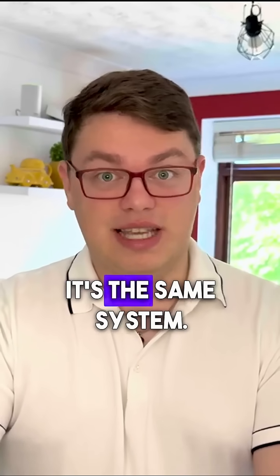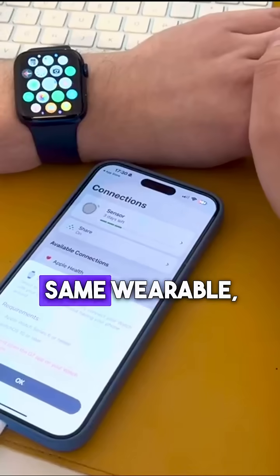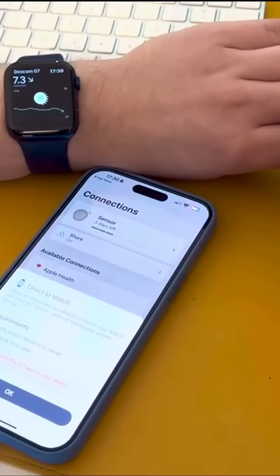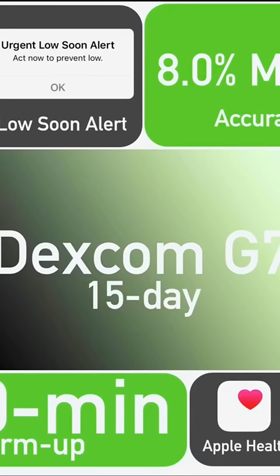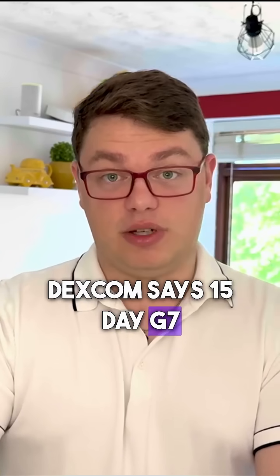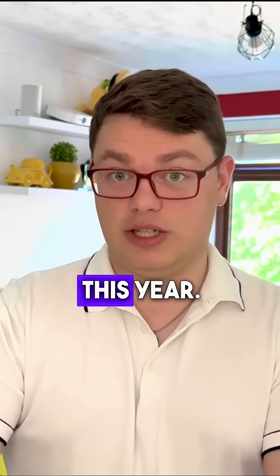What does this mean in practice? Well, it's the same system — no finger prick, same wearable, the same app, the same receiver, continues to be integrated with insulin pumps — just the sensor will last for an additional five days. Dexcom says the 15-day G7 will begin rollout later this year.